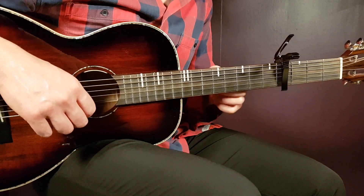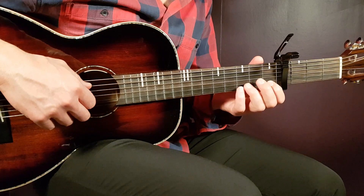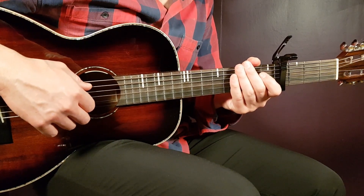We'll go with capo on 4th because we have the easiest chords possible there, and we'll have these notes we need to handle as well. So let's take a look at this.